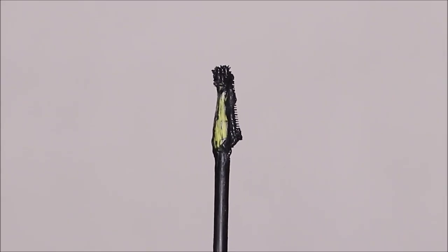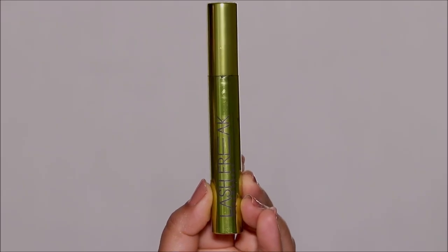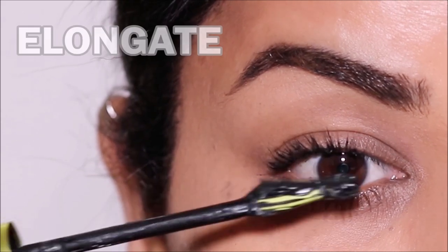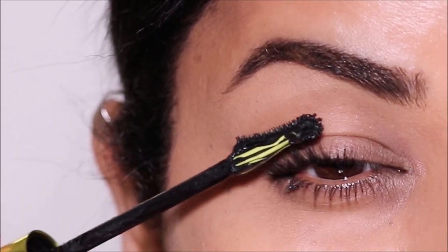Then we have the Triangle Shape Mascara Wand. The one I'm using is the Urban Decay Lash Freak Mascara. These are known best for elongating your eyes, and these mascara wands are best for your upper lashes.